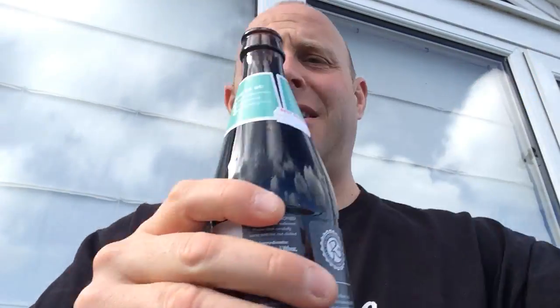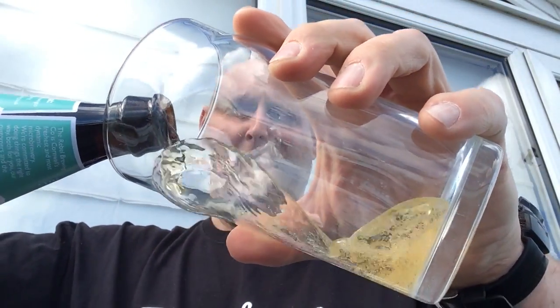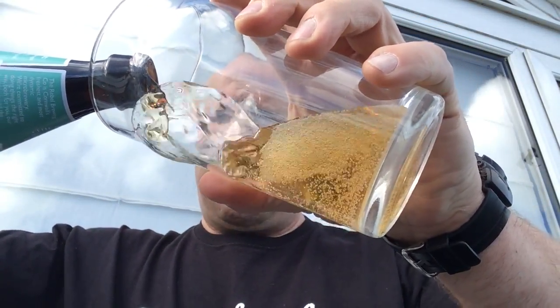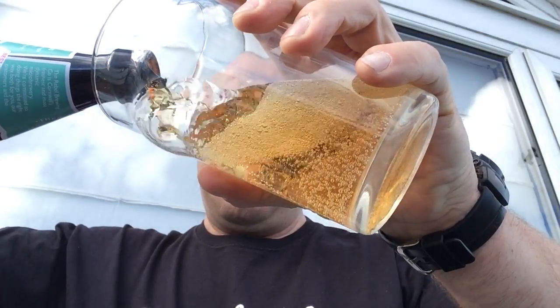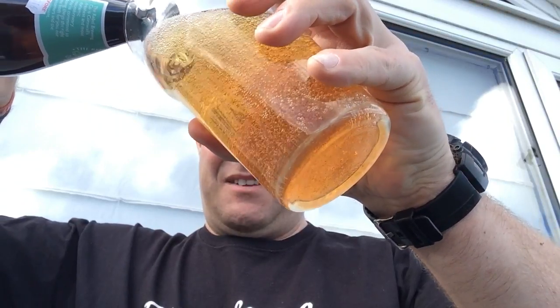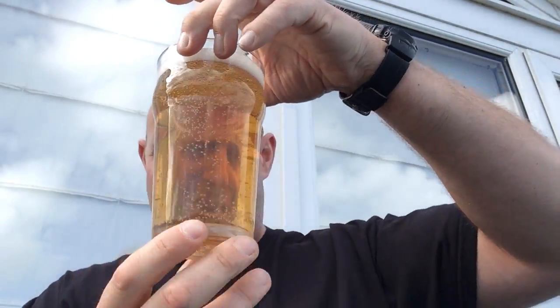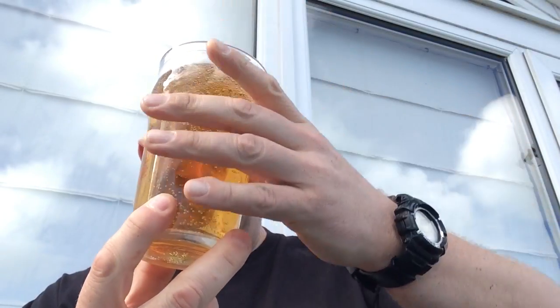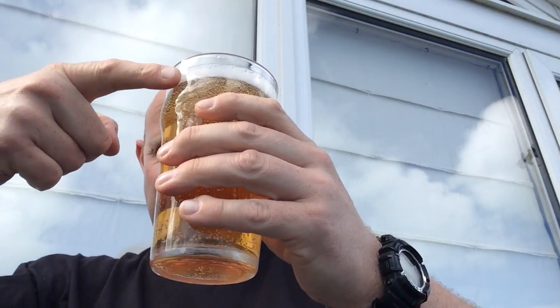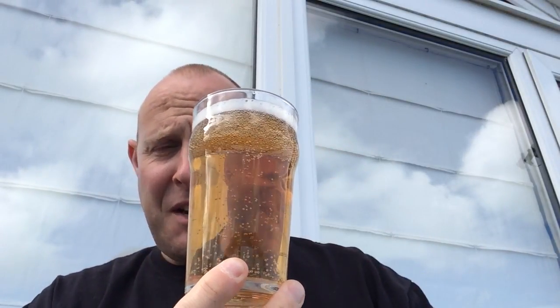Oh yes, lovely — lovely smoke coming off that, isn't that gorgeous. Let's pour it straight in. As I expected, a lovely golden colour — really, really pretty. It's bottle conditioned so we won't pour everything in, otherwise it will spoil the beer. Look at that gorgeous see-through golden colour. It pours with a one-finger head and quite loosely packed bubbles — pretty good carbonation as you can see.